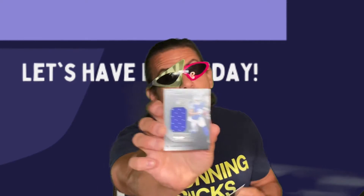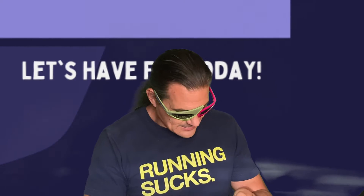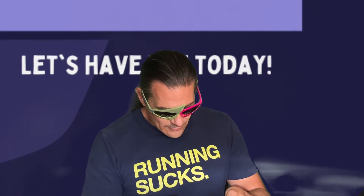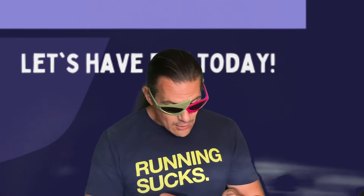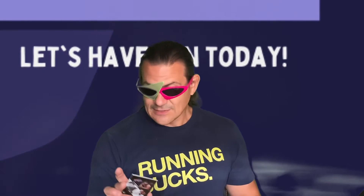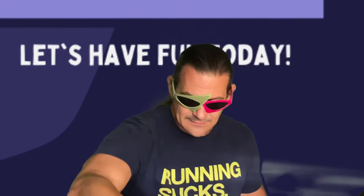Bam baby Billy! Next one: DeAndre Swift /125, it's a rookie jersey card — running back, Lions. This memorabilia is not from any specific game or event. AJ Epanessa — who dat? Rookie card, I gotta learn the rookies. He's from the Buffalo Bills. Next box — that was actually one of the most killer boxes I've seen for a while: on-card auto, Denver Broncos.